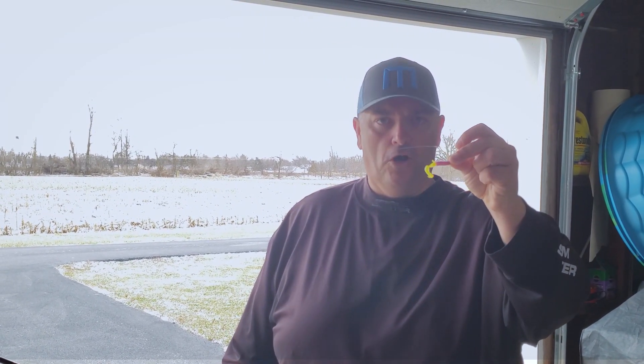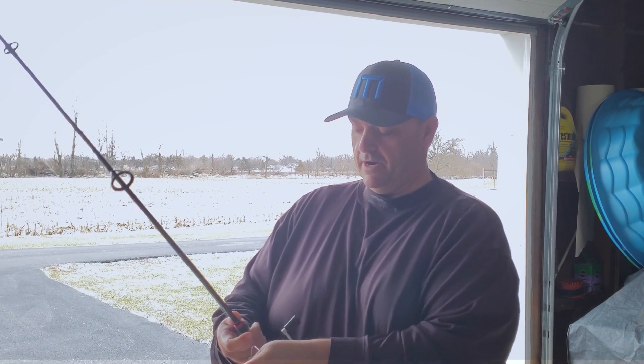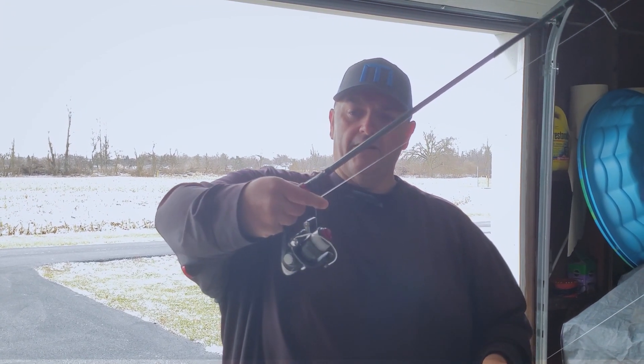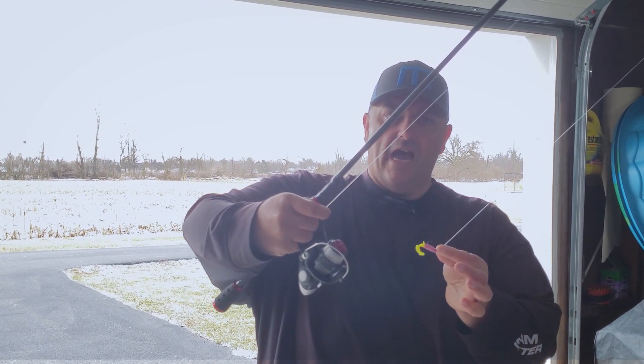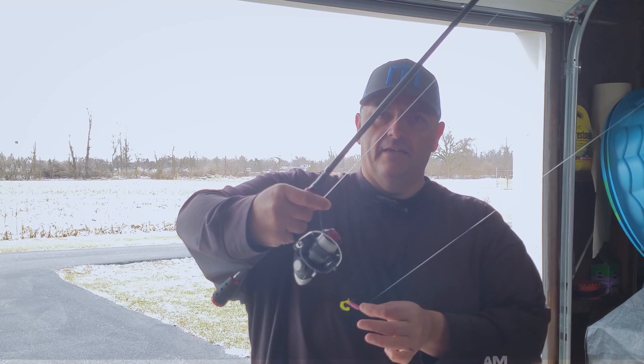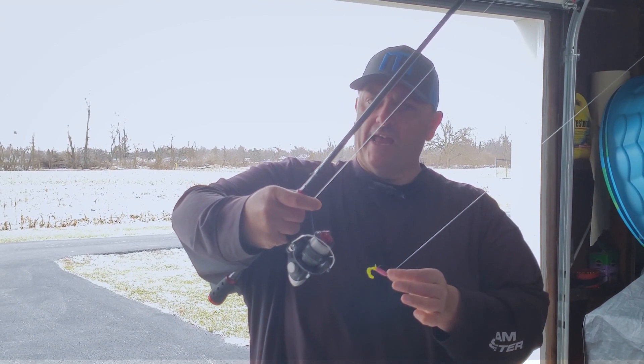What I'm going to show you now is how to hold the rod and the jig head, and how to simultaneously let go of the jig a millisecond before you let go of the line off the reel. It's very important that you hold the jig head — don't hold the hook. That way when the jig head leaves, the hook is leaving with it. If you grab the hook, you'll put it in your finger.